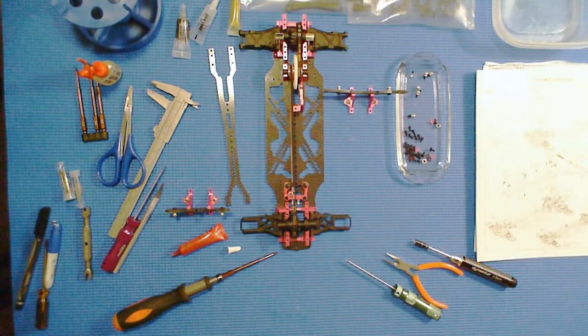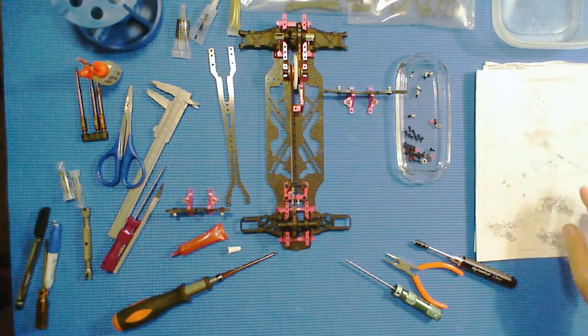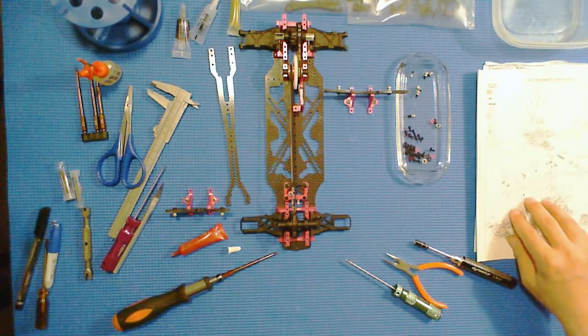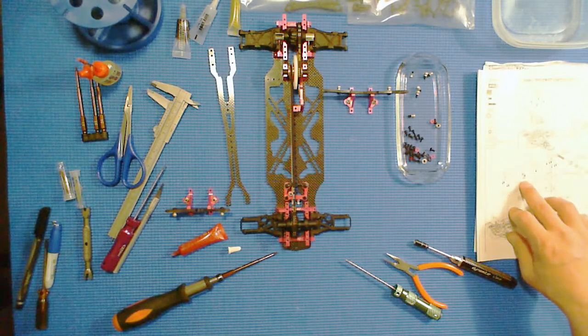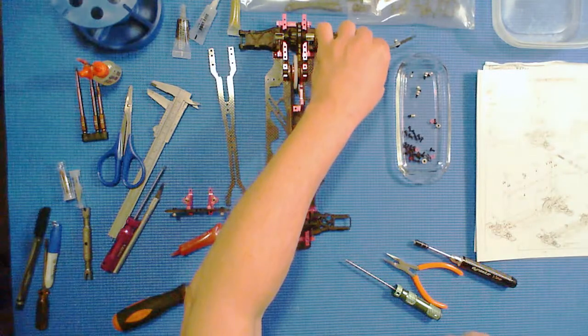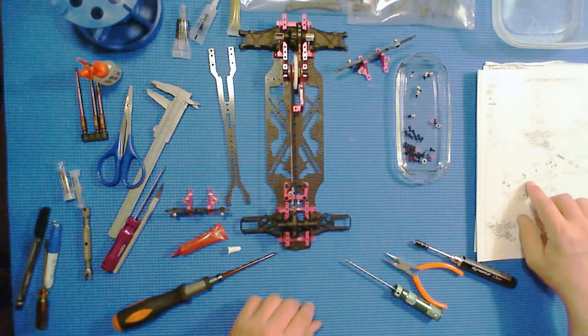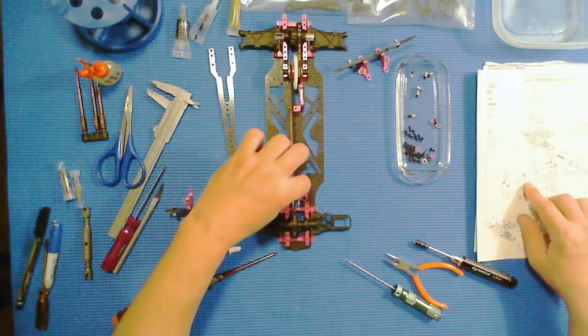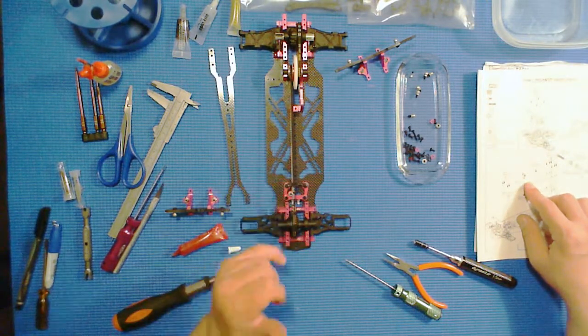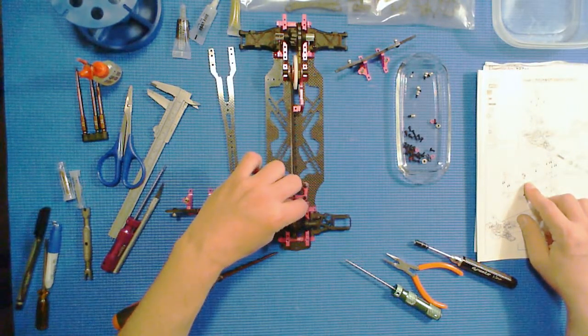Now it's time to mount the shock towers and the upper deck and the belt guide, which is a very nice thing they added. On a lot of cars that's an optional item. It goes right underneath the belt — or above the belt — and it helps keep the belt from skipping.